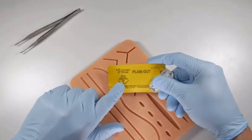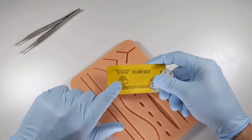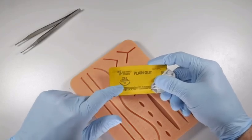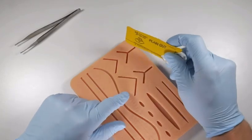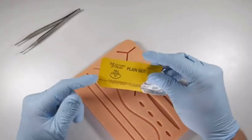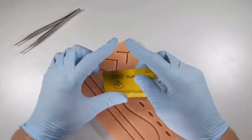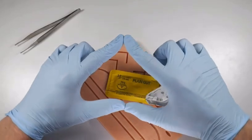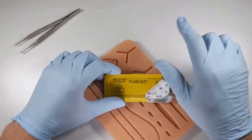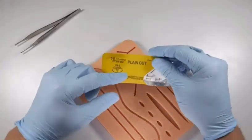A reverse cutting needle has a cross-section similar to this little inverted triangle. The cutting edge is along the convex surface of that needle, meaning it's not going to pull through the tissues as easily as a cutting suture needle would. A cutting suture needle has a triangle facing the other way, with the cutting edge on the concave surface.